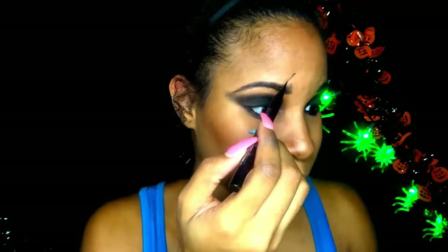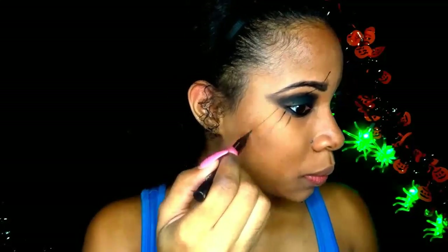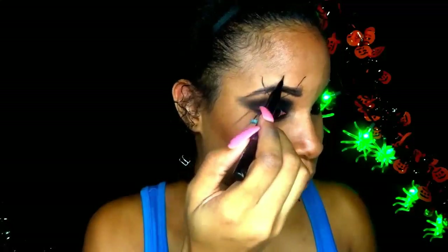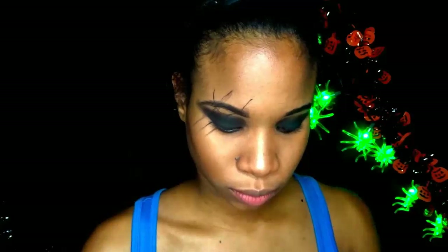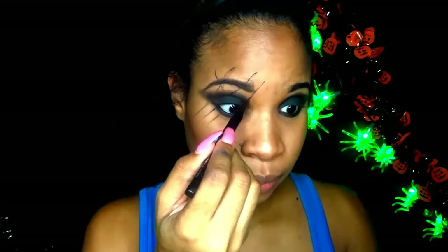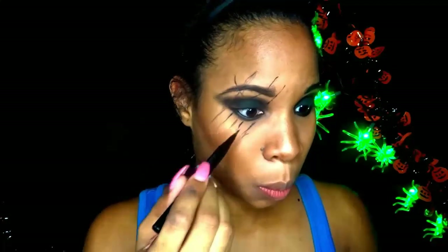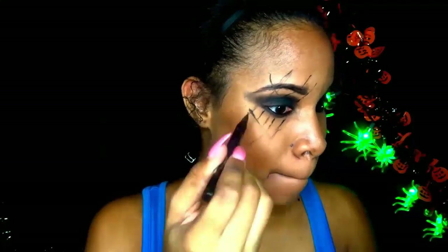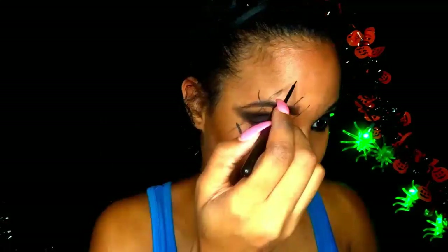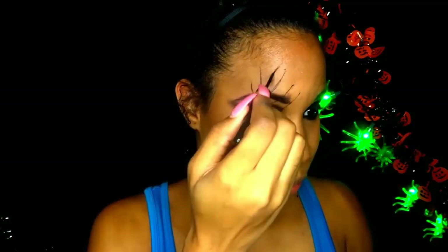Now here comes the creative part — just start drawing a bunch of lines on your face. You can have as much or as little as you like. Remember it's a Halloween look so just have fun with it. To make the lines I just use liquid eyeliner.